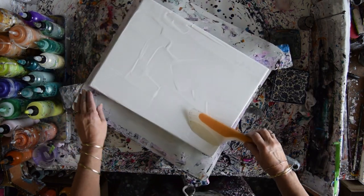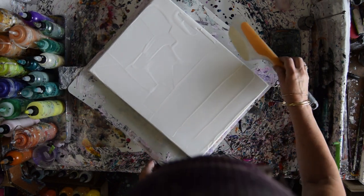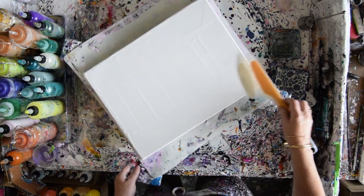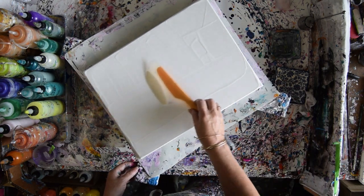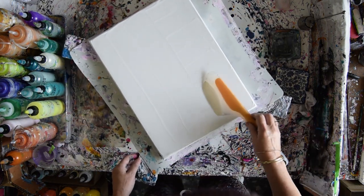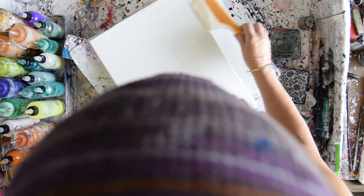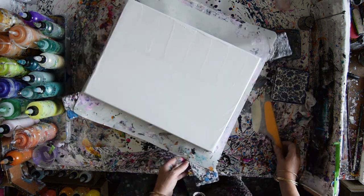I've combined a few colors for some drama in my sky. If I'm going to tip my canvas and utilize the paint I'm adding now to help everything flow, I need to be able to have it flow far enough so that when I add the colors on the bottom, I can flow those without the top moving, if that makes any sense.